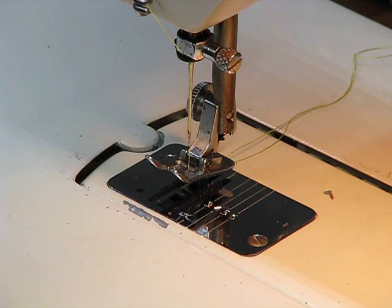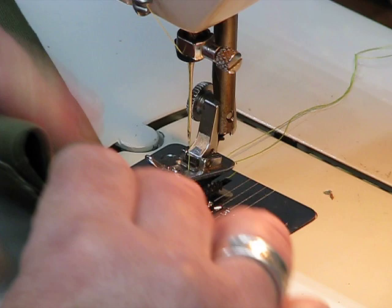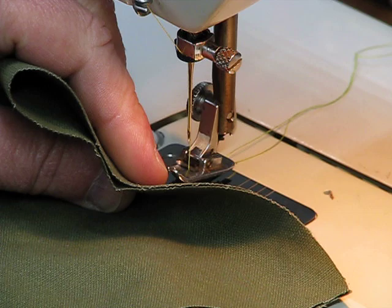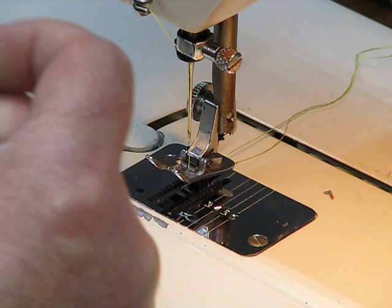Wouldn't we be remiss, considering that that was in fact the U.S. Army Band playing that march, if we didn't do some U.S. Army grade canvas? Now we're starting with just two layers — you can see that right there. We're going to fold it once, that gets us up to four layers, and we're going to fold it one more time to get us up to eight layers of this stuff.